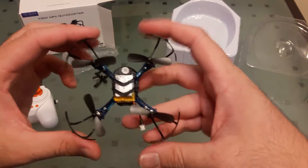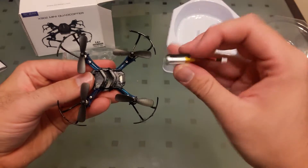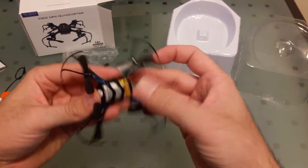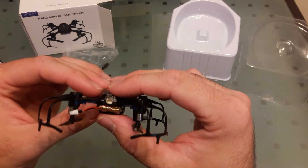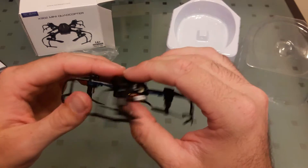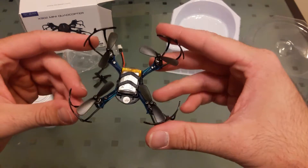The undercarriage has the battery, and it looks like it just slides out — yep, it slides right out. Put that back in there. Back here is the on/off switch and where you plug in the battery. Pretty neat little quadcopter.